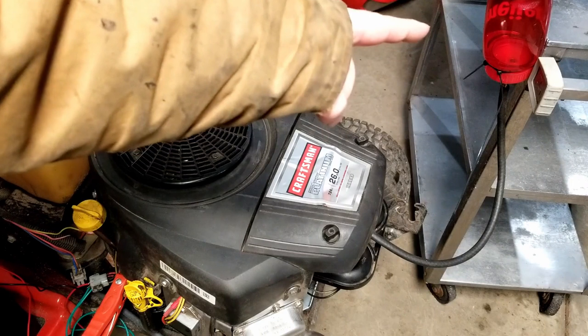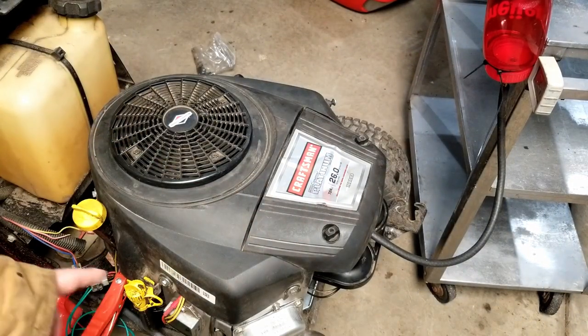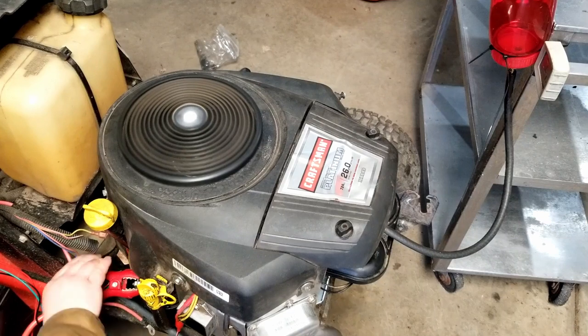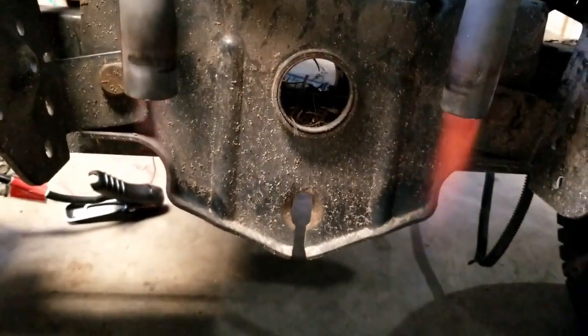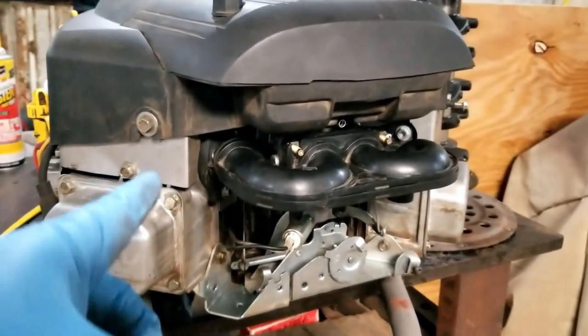We've got our little DIY fuel tank plumbed in, a car battery hooked up for regular power, and a little jump box for starting. We've got the software on and the car battery going. Let her run for a little bit and check for leaks. Check our new seal on the crankshaft — no leaks! Now a good running, happy, little clean mower engine.